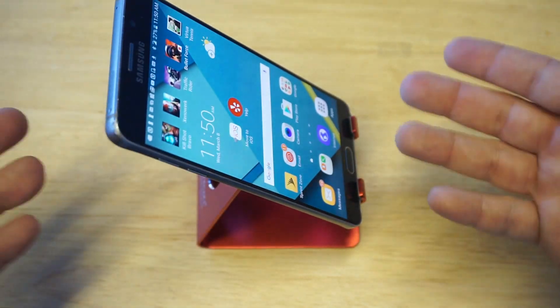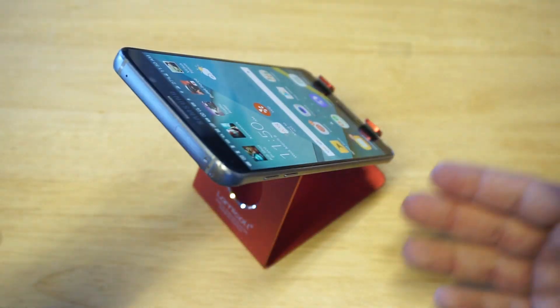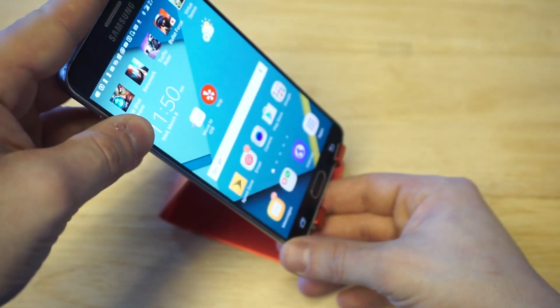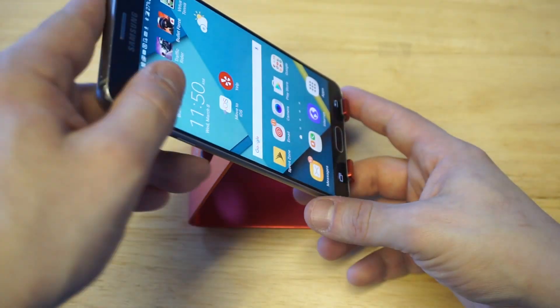Once it's on there, it doesn't move very much. This thing is perfect for putting on your desk or a stand, or just anywhere in your office. Plus it looks really sharp — it's just awesome.